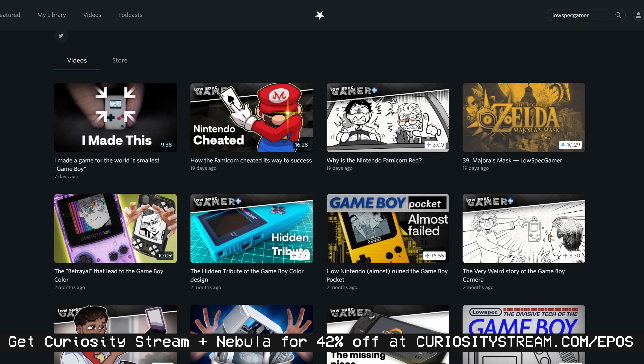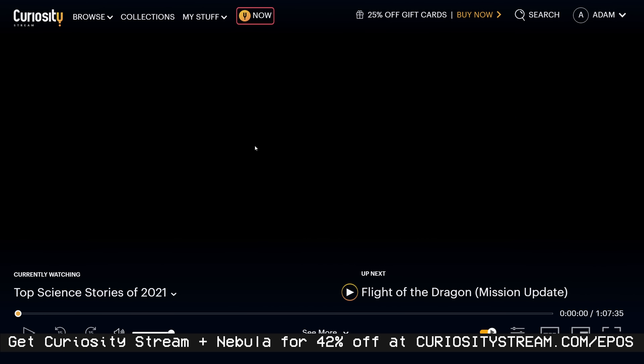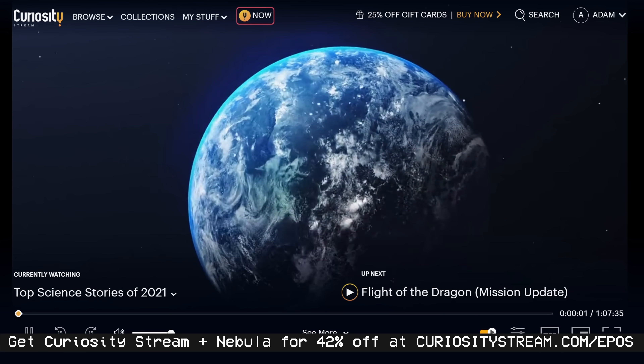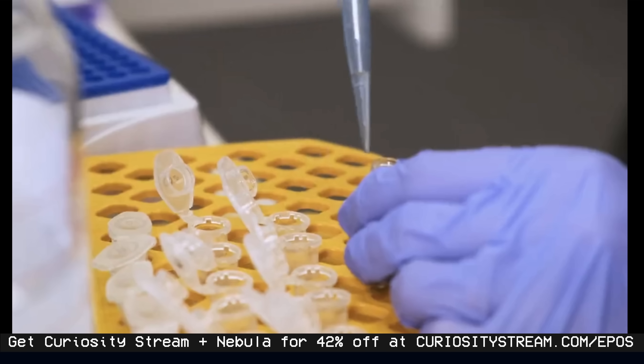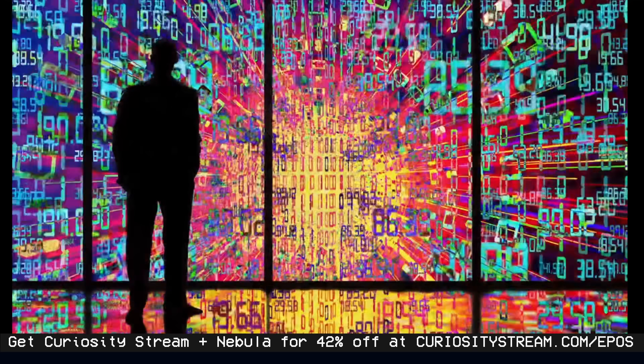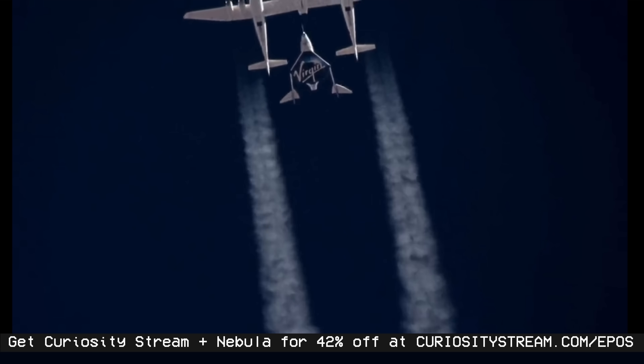CuriosityStream saw what we were doing over on Nebula for educational content and wanted to form an alliance. If you click the link below, you not only get access to CuriosityStream and their library of thousands of documentaries and educational content, but you get access to Nebula and all of our edutainment as well. That's two sites for the price of one. CuriosityStream is currently running a special where you can get 26% off an annual subscription, making it under $15 for your first year — $15 per year for both sites. Head on over to CuriosityStream.com/ebos for the best deal in streaming.